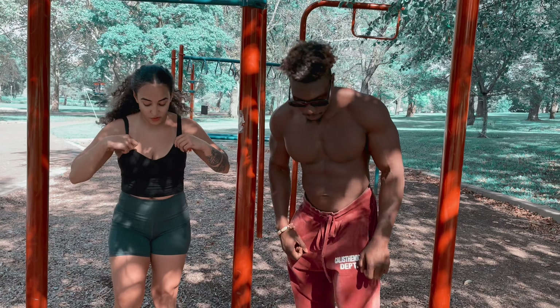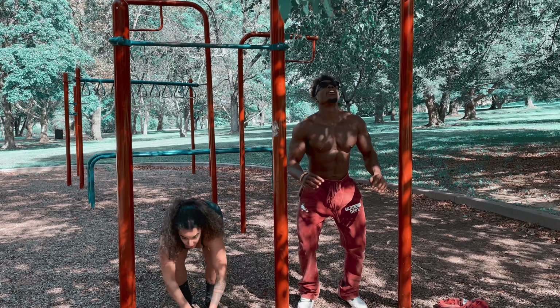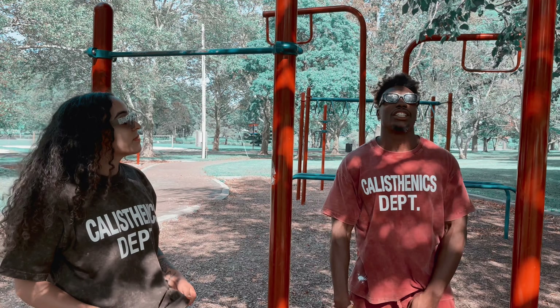Make sure you guys go follow her. Today, guys, we are going to be doing a calisthenic workout for beginners or intermediate. Repping the calisthenics department. You guys already know the vibes, man. If you like the merch, hit the link in the description.